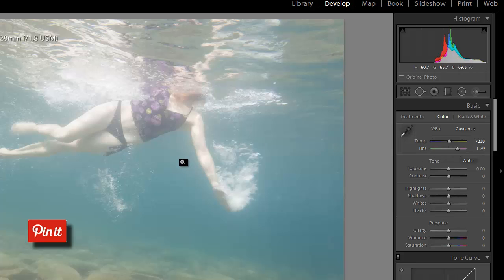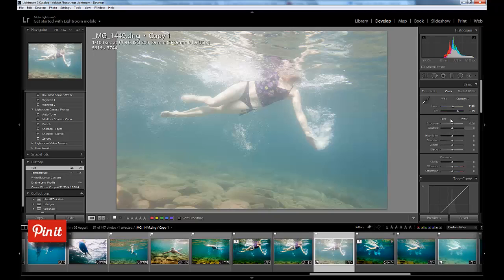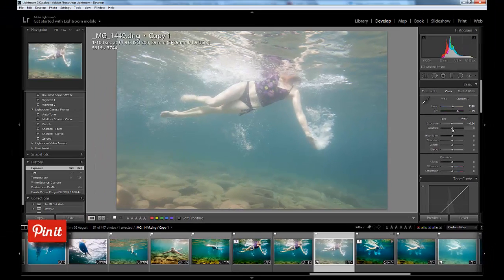This is really just a starting point, and I can't really tell how good the white balance is yet so I'll probably have to go back to that after I do some more adjustments. Next I'm going to the exposure slider — the exposure is not bad where it is, it could come down just a touch, so I'm going to bring it down to minus 0.24.